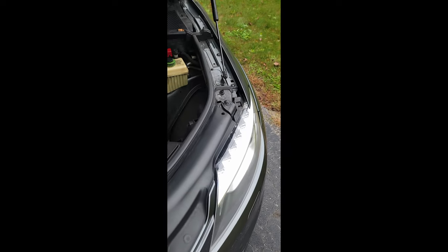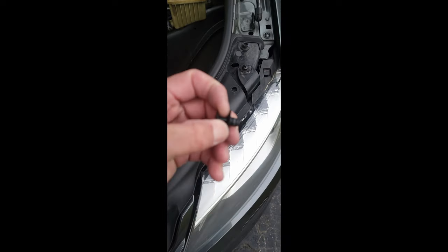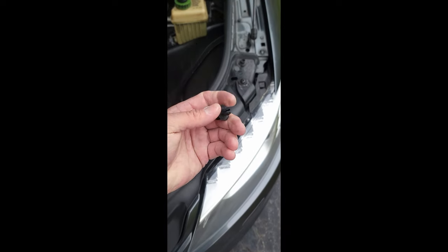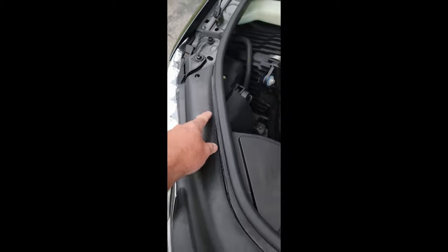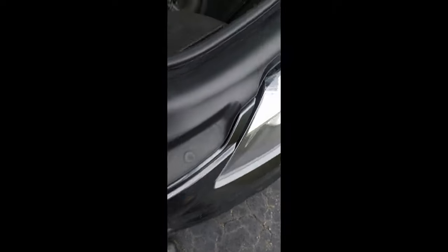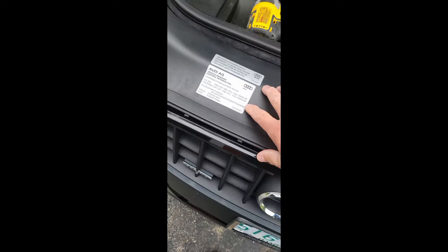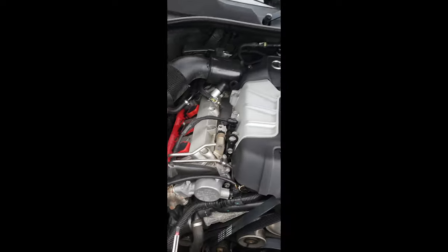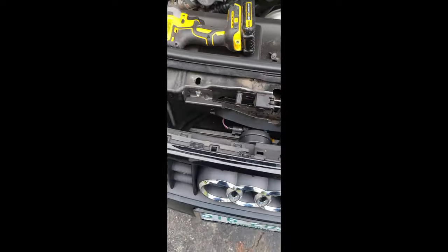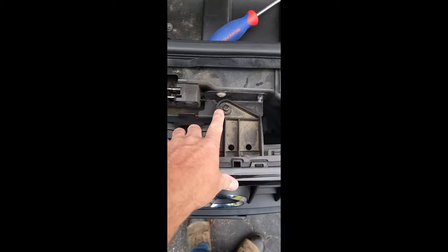Take those, pop the center caps out first and pry these up. Pop out of there and out of there — just work an edge, grab it and pop out. These little clips pop right out. I had already done it but I forgot the video — set them up and out of the way. You got three bolts on the top.